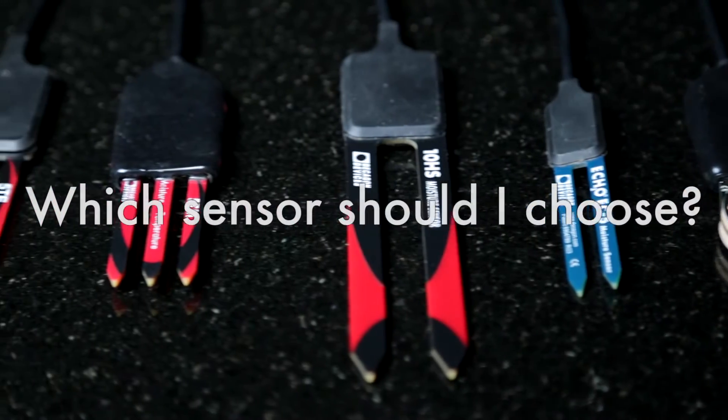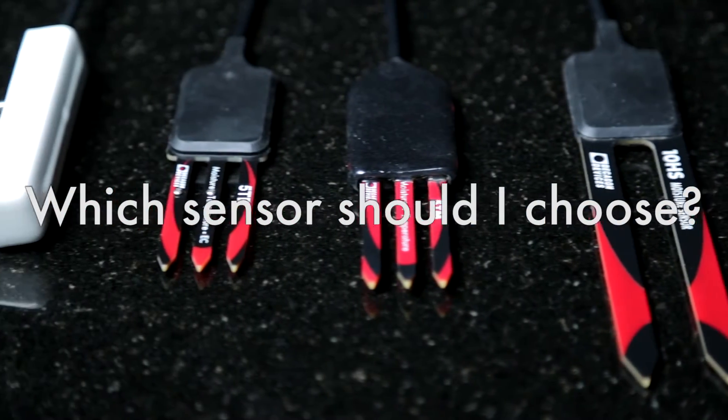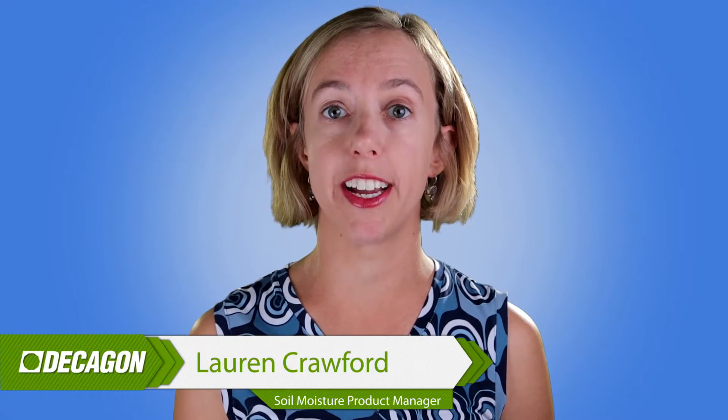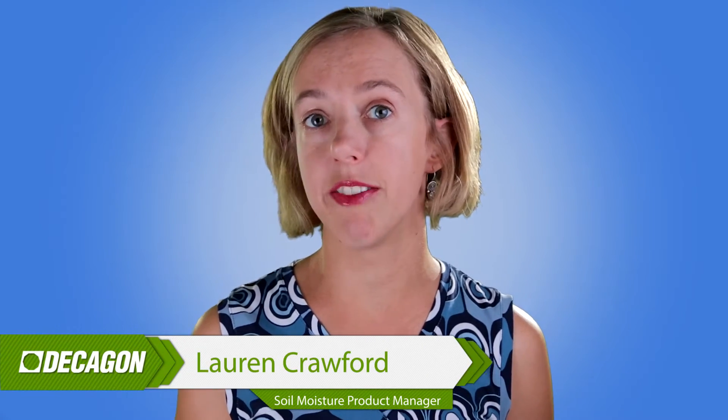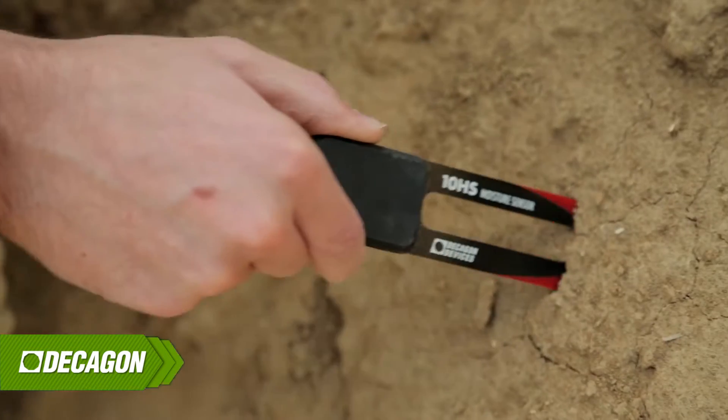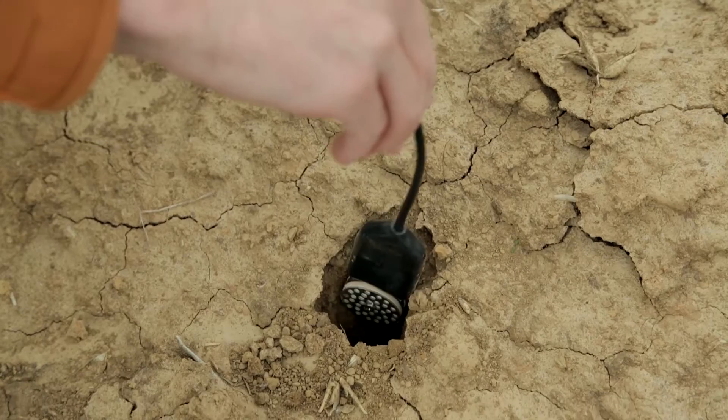When it comes to choosing between Decagon soil moisture sensors, the first thing you need to know is that all Decagon Echosensors have the same research-grade accuracy, with minimum sensitivity to salts, temperature gradients, and soil texture. So pick based on the sensor that suits your needs and applications.